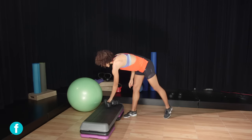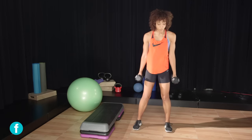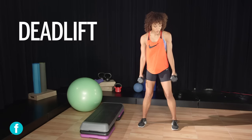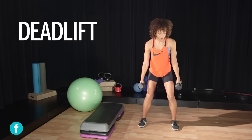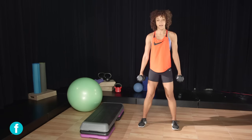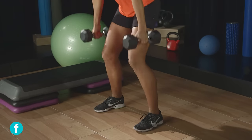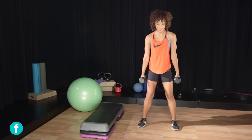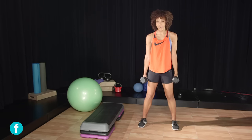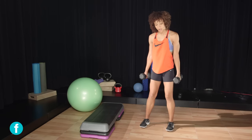Grab a pair of dumbbells — I have 10 pounds here but you can go anywhere from 5 to 12. We're gonna start with the beginner version of the deadlift, a deadlift squat. Bend your knees at about a 90-degree angle, lower your chest, and come right back up. Squeeze your glutes the entire time, especially as you come all the way back up to stand. Make sure your core stays tight so you don't tweak anything in your back.